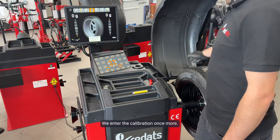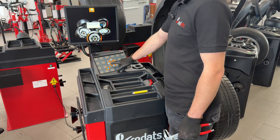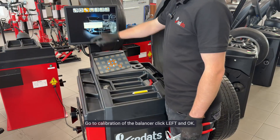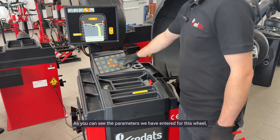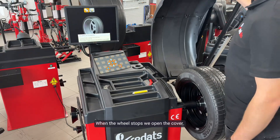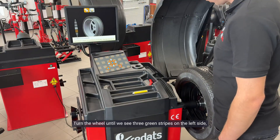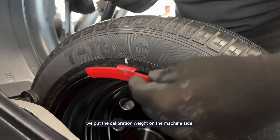We enter the calibration once more. We press back, then left and OK. Password: left, right. Go to calibration of the balancer — click left and OK. As you can see, the parameters we have entered for this wheel are still saved, so we do not apply the measuring arms but click OK and close the cover. When the wheel stops, we open the cover and confirm the weight with OK. Turn the wheel until we see three green stripes on the left side and exactly at 12 o'clock we put the calibration weight on the machine side. After that, we close the cover.